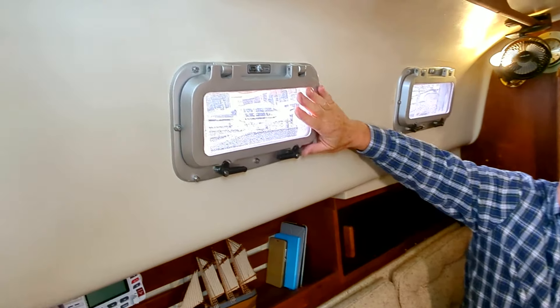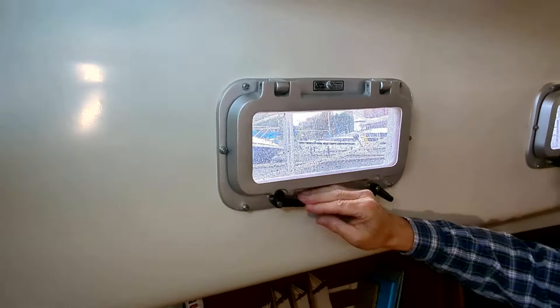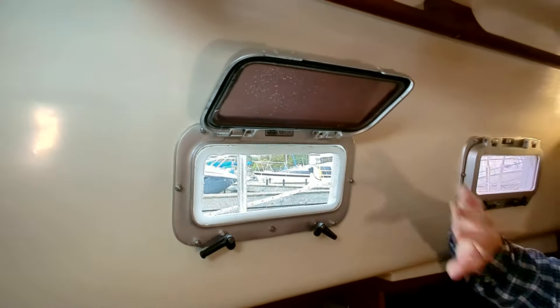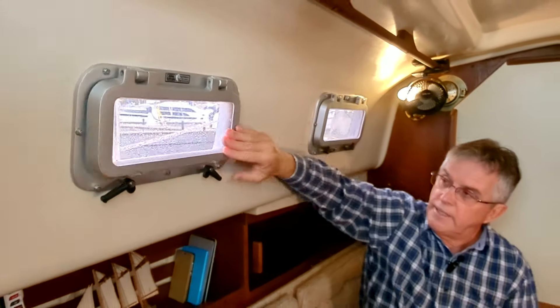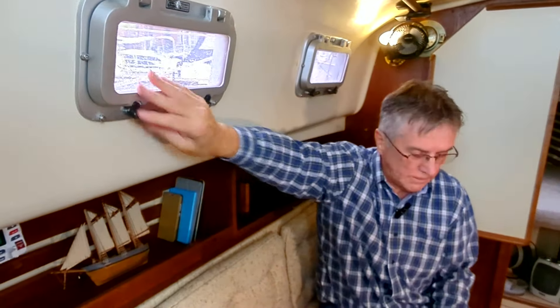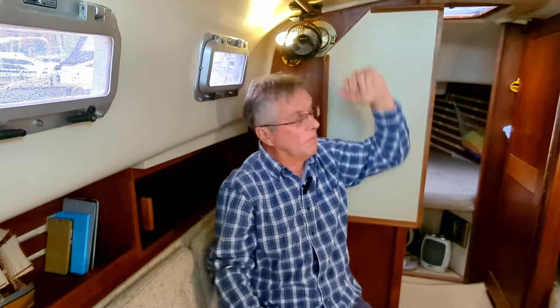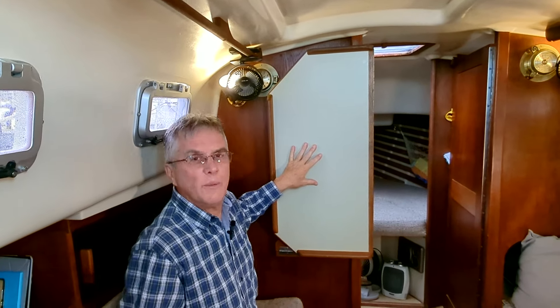That's the engine compartment — there's a lot of space here. Look at these port lights, these port windows here — all metal, all glass. Bayfield did an excellent job when they built these little Bayfields. Cross ventilation, beautiful teak everywhere. It is a really nice quality-built boat. This boat is a 1986 and look at the condition it's in. All liner.